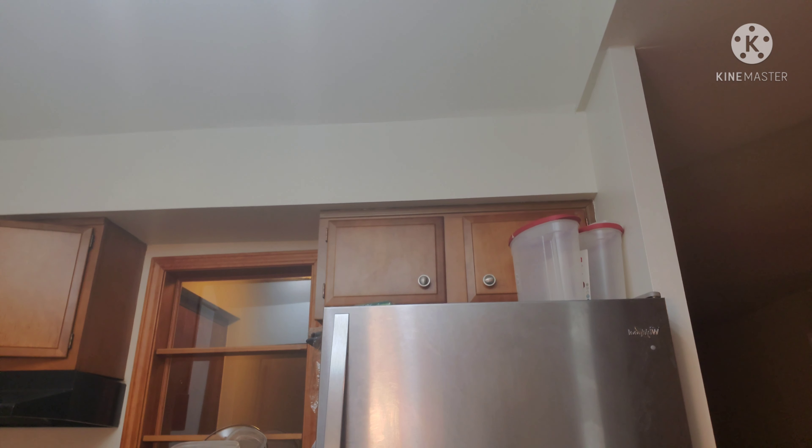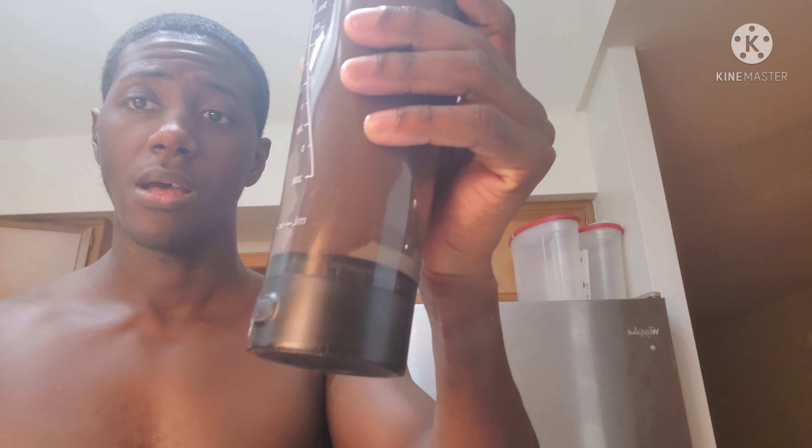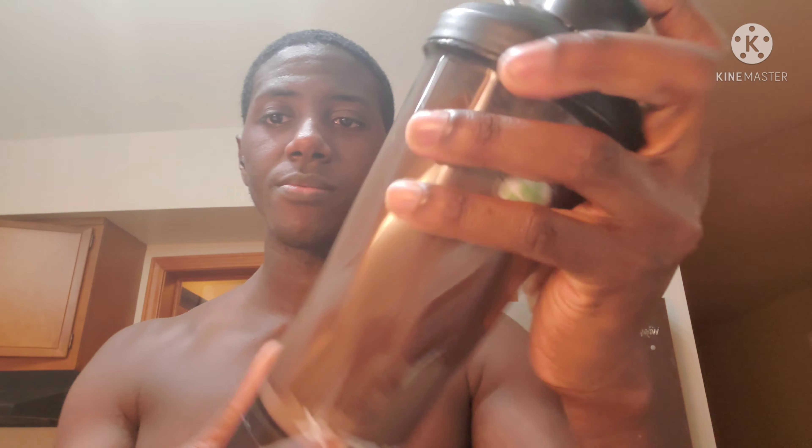I'm going to try it and give you my thoughts. Alright, I've got some inside my bottle — let me shake it up. What is this, 1990? I want bottles that shake up by themselves. You shouldn't have to be shaking up the bottle manually.